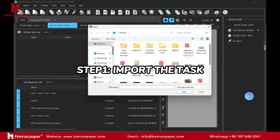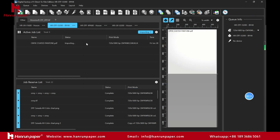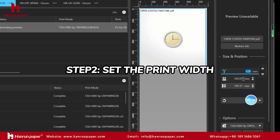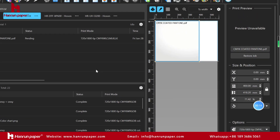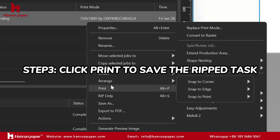Step 1: Import the task. Step 2: Set the print width. Step 3: Click Print to save the ripped task.